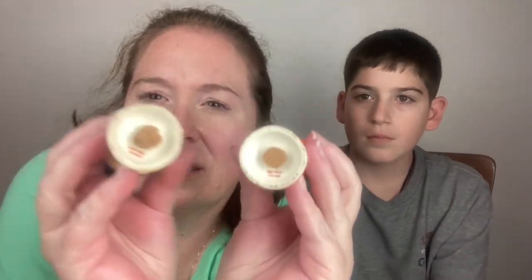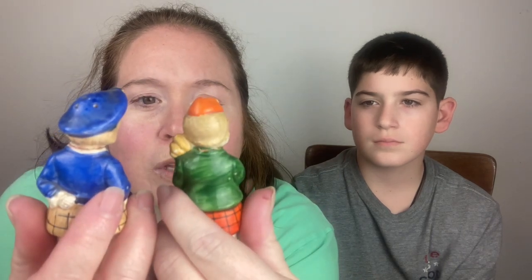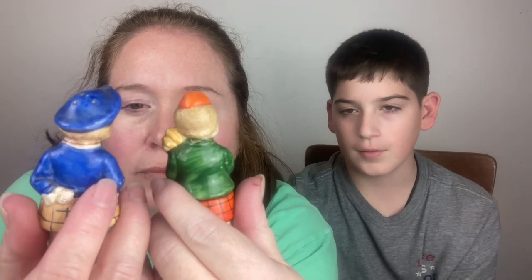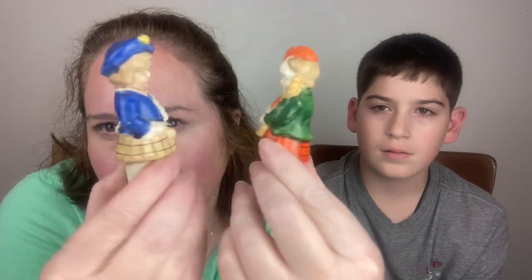These actually say 'Occupied Japan' — we know that means they're really old. They both have their stoppers. We've got one figure playing an instrument and one that may be a woman because of the skirt — or it could be two men. I think that's a bagpipe he's playing. I don't think that extra piece goes with these two.